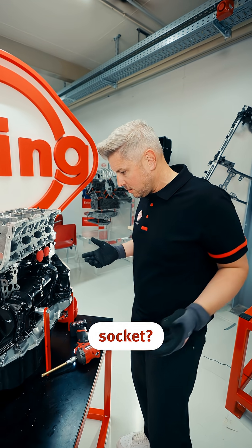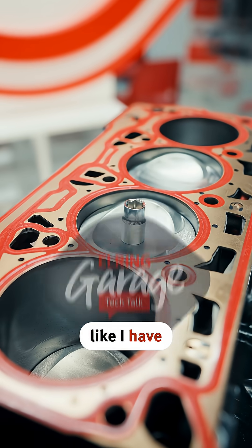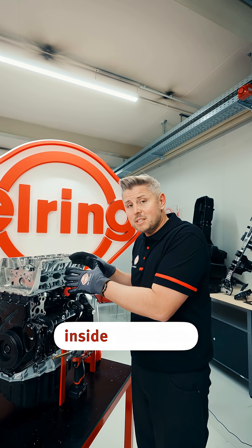Where's my 10 millimeter socket? If you have a problem like I have — I forgot my 10 millimeter socket inside the engine.